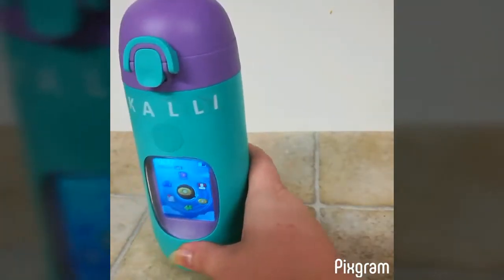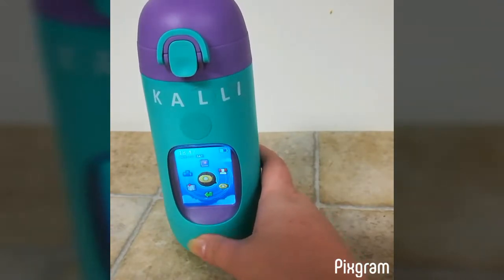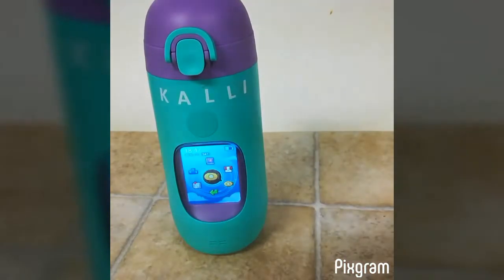It's very easy to use. When you first get it, you have to download the free app, which can be on iTunes or the Play Store. Follow the directions and you sync the app to your smart cup.